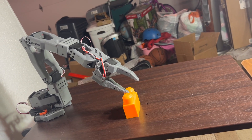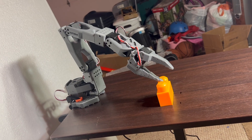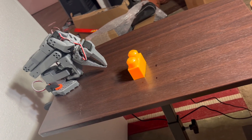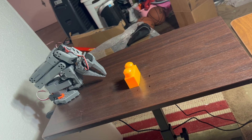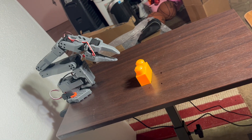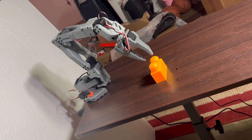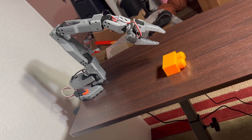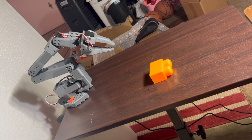Watching the demo, you can clearly see this evolution. In the beginning, the follower struggled — it often stopped short or nudged the block without lifting it. Later runs show partial pickups and attempts that get very close. Toward the end, the motion becomes noticeably smoother and more confident, even if it doesn't succeed every single time. What's encouraging is that the robot is now attempting the right sequence of actions: it reaches, aligns, grips, and tries to lift, which means the policy has learned the structure of the task. The precision will keep improving as we collect more diverse demonstrations and continue training.